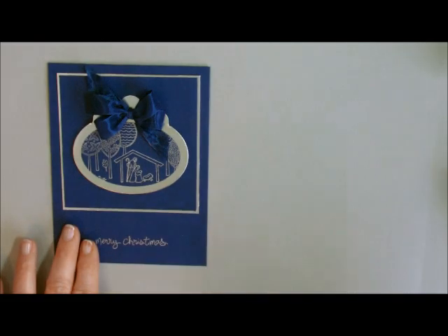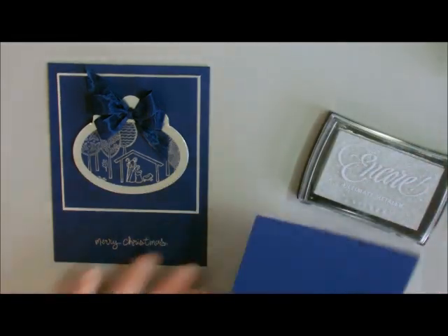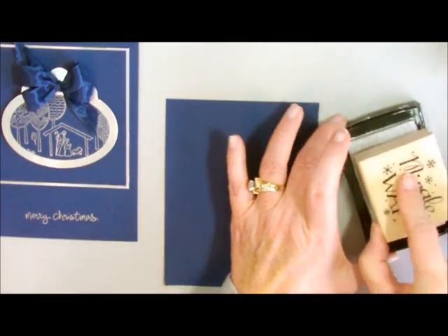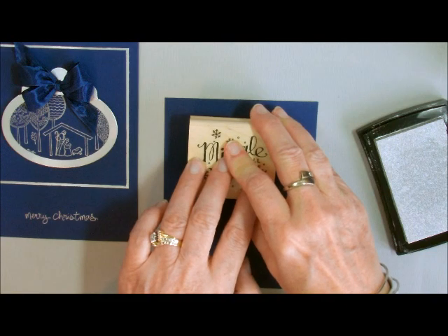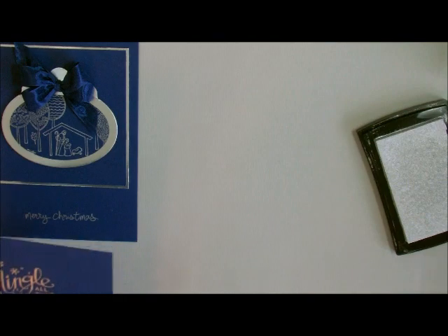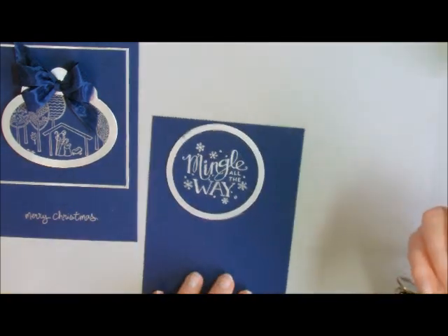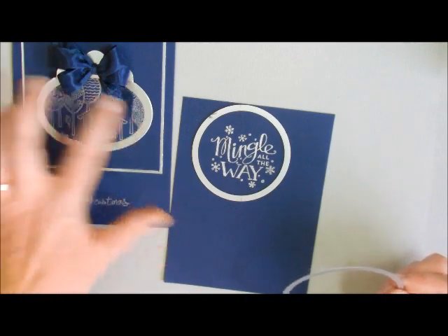Let's stamp the image first. I'm going to use my Silver Encore ink and stamp onto scrap paper. I'm going to use the Mingle All The Way stamp with Silver Encore ink, and then I'm going to cut it out with my framelit — specifically the smaller of the two circles. Here is the Mingle All The Way, and now I need to cut out this little ornament right here.